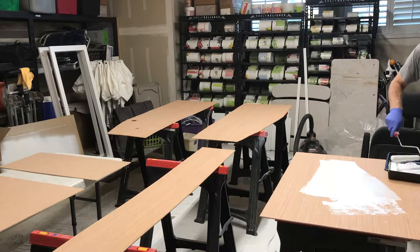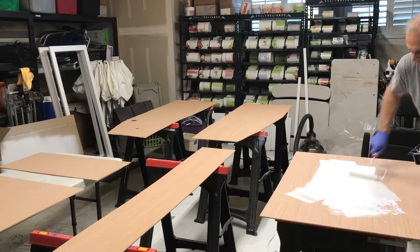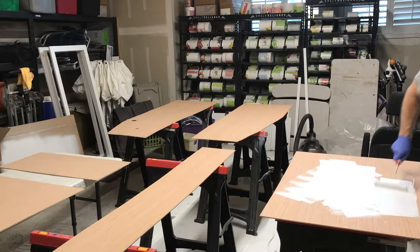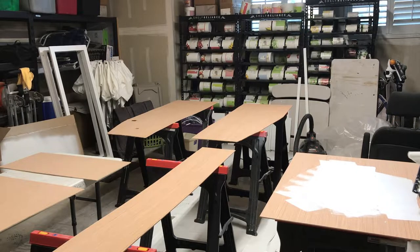Once I've got all the pieces cut, I'm going to prime them. These are going to be light-colored shower panels — kind of a white marble look — so I'm using a white primer. I'm going to prime all of the pieces before I start them with the epoxy.